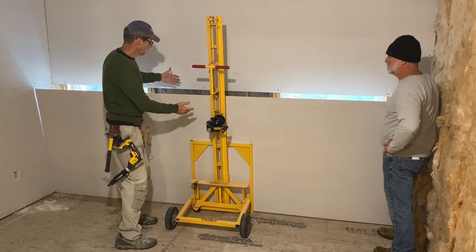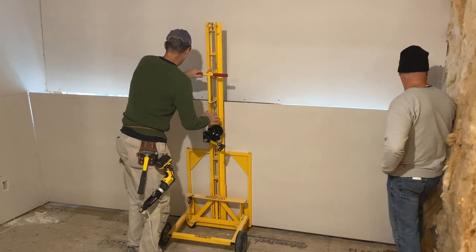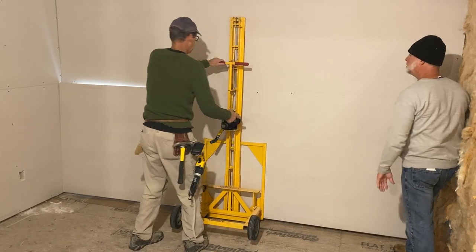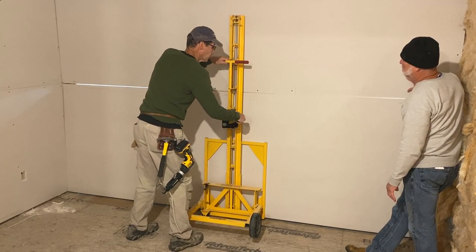What I like to do is crank it up above the other sheet and then lower it down into place. So I'm going to crank it up just a little bit, push it against the wall. Now you can see it's a little bit above the other panel, so I'm going to lower it slowly down to where I want it.